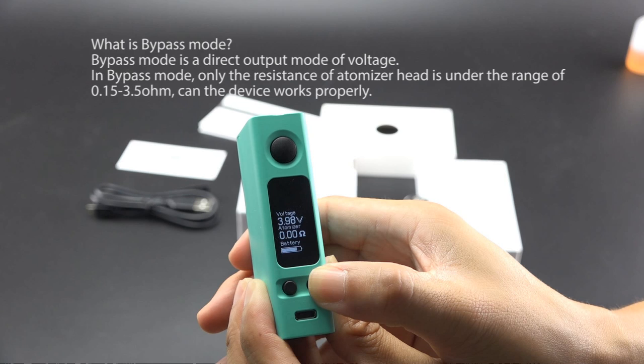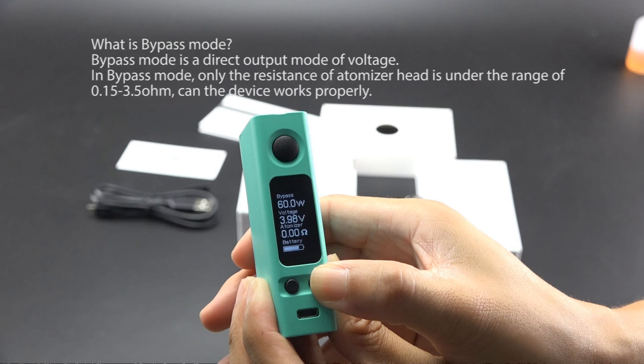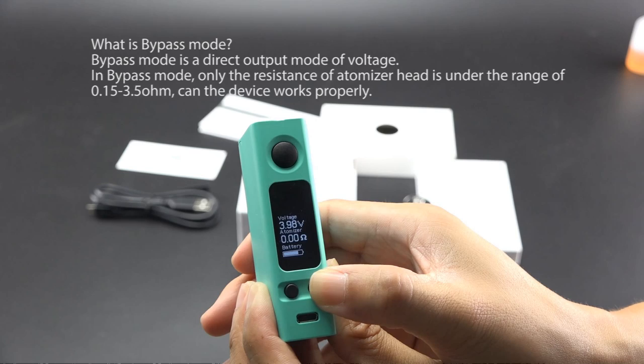What is Bypass Mode? Bypass Mode is a direct output mode of voltage. In Bypass Mode, only when the resistance of the Atomizer Head is within the range of 0.15 to 3.5 Ohm can the device work properly.